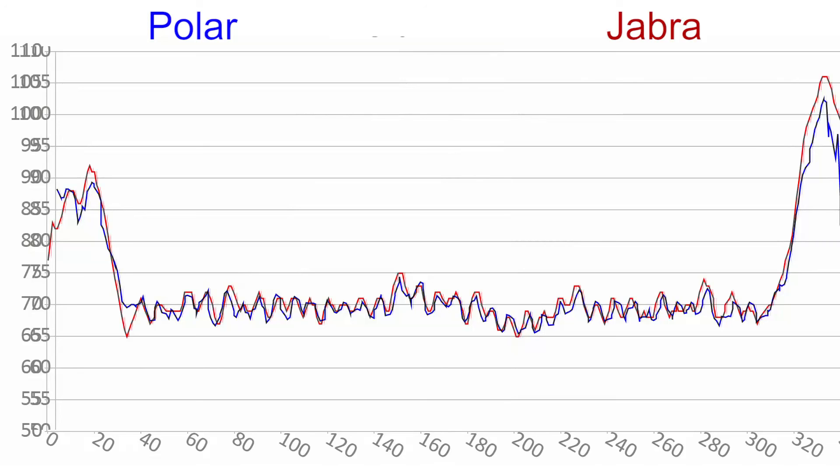I suspect it's because optically they need several samples to determine heart rate accurately, and that introduces the delay. It's not a big deal in most cases, but if you're trying to do some very short HIIT intervals, it could be an issue.